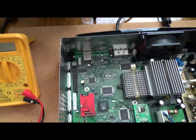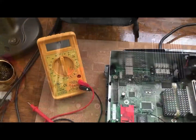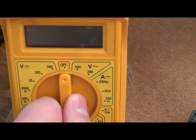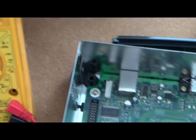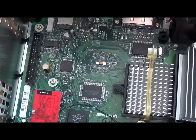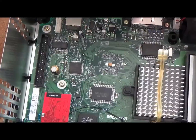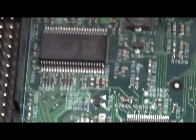With your multimeter, you want to set it to volts to test voltage — set mine to 20 because it's the closest range. This transistor: what happens is the voltage on the collector drops below three volts, and when it does, the Xbox will refuse to boot. This board isn't suffering from the problem but I'm going to show you how to test it.